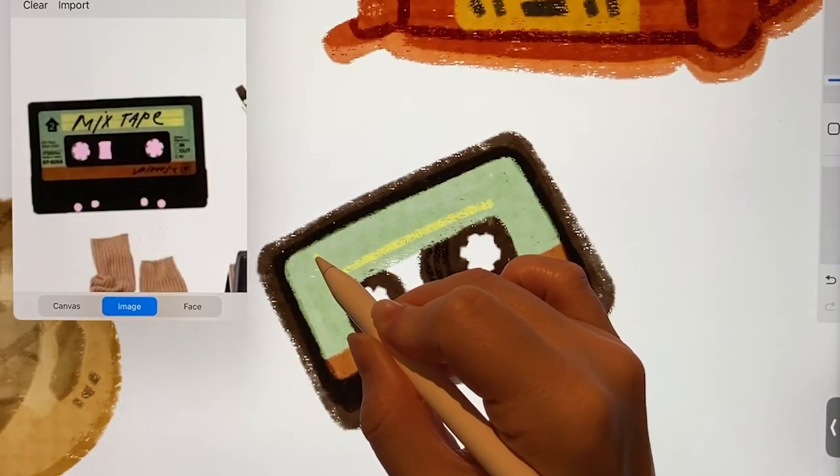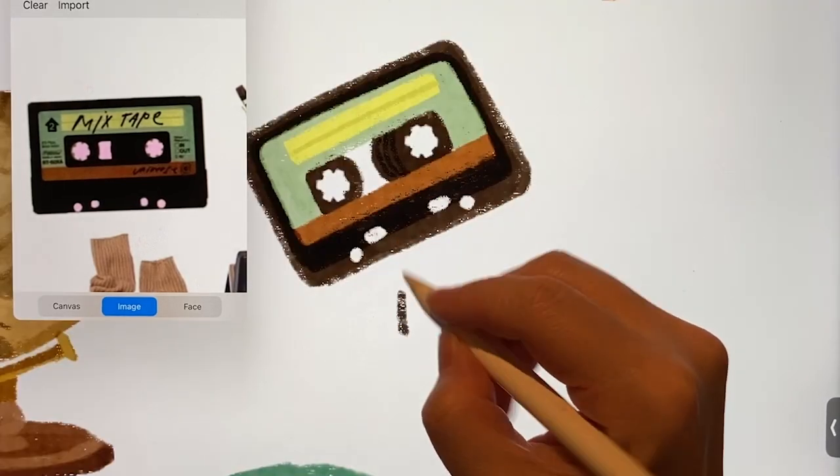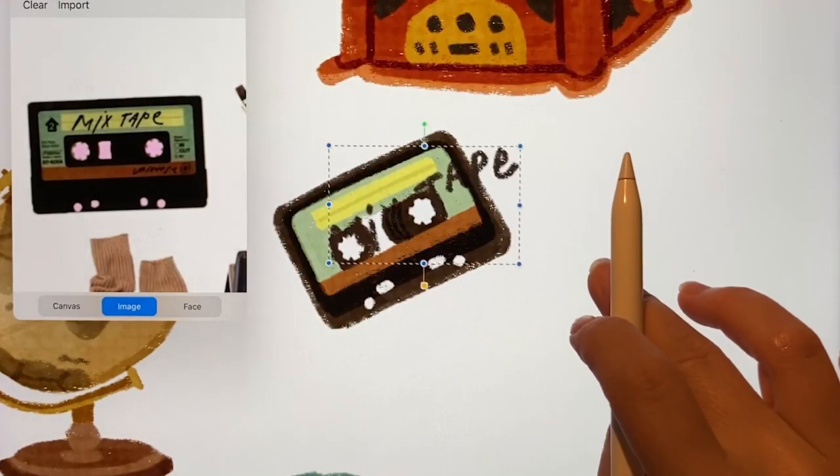I'll also put on the label that says mixtape. I liked how it looked. For the text, I tried writing it in a cool way, and then I arranged it.